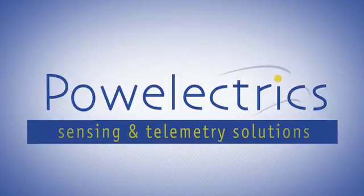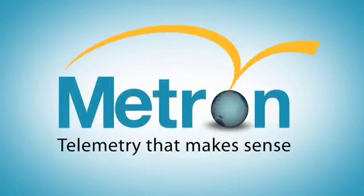Power Electrics develop and manufacture wire-free telemetry solutions. The Metron products are used to wirelessly gather data from different types of sensors and send them to computers and mobile phones.